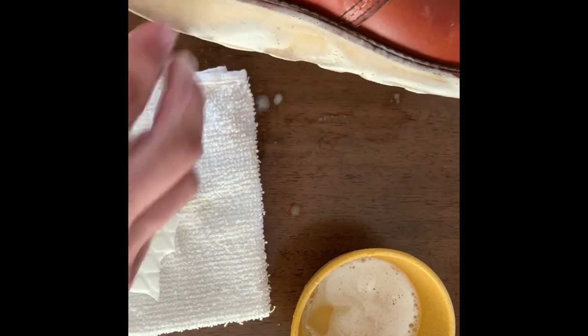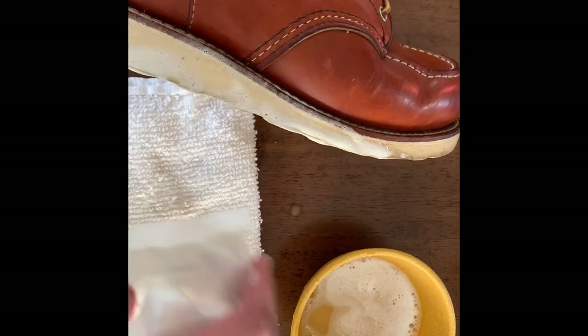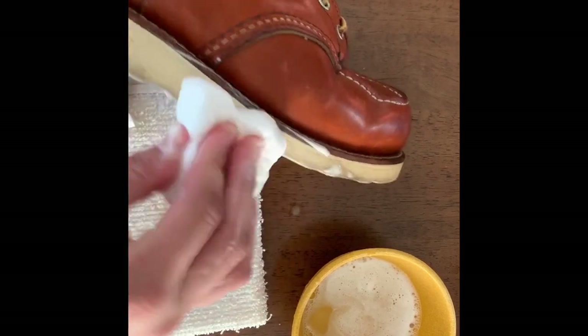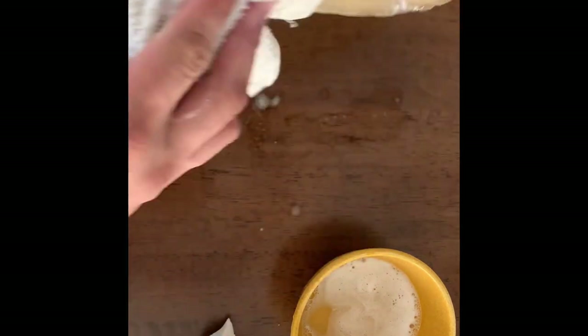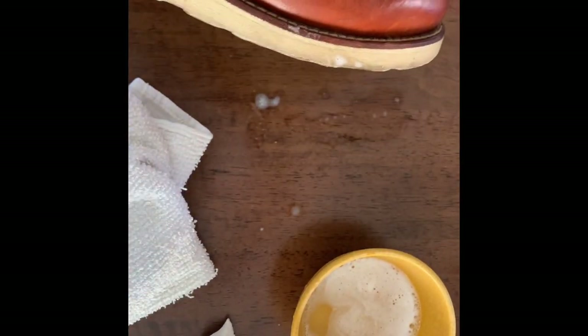You can already see it's kind of starting to clean up a little bit. Now I'll take the dry one, because you can see the texture starts to wear off the magic eraser. You can see this little section that I've done — wipe that off. You can already see how much brighter and more vibrant the sole is. I just think it looks a lot better. We'll finish cleaning this up and then show you the after effects.